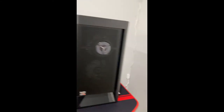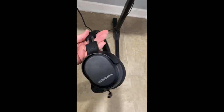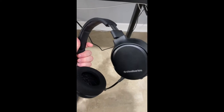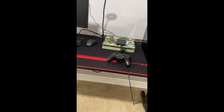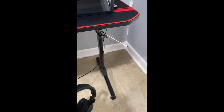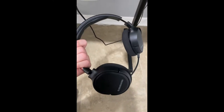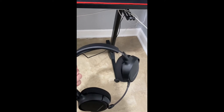Moving on to my headset — this is an older one, the SteelSeries Arctis 1. It's somewhat wireless; it comes with a dongle you connect to your PC or PS4. For Warzone I kind of need to upgrade since it's an older version, but I've had it about a year and it's lasted well.